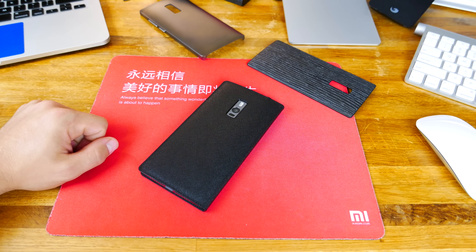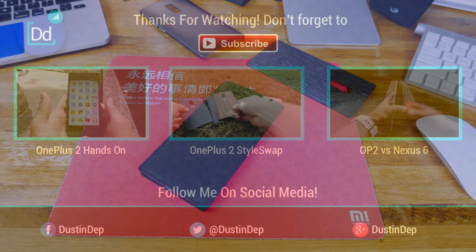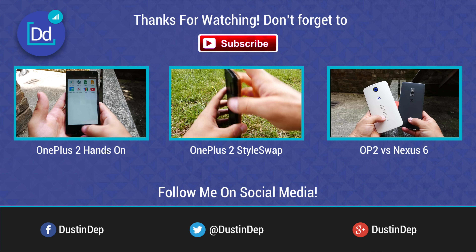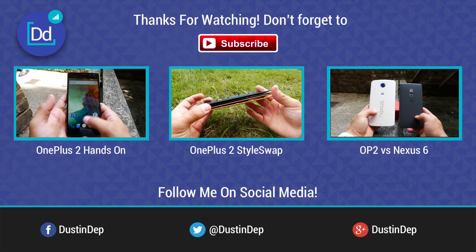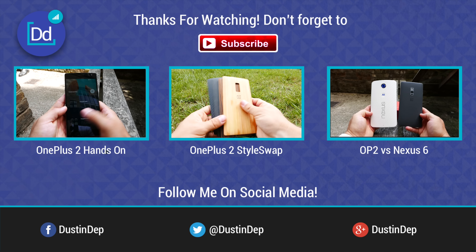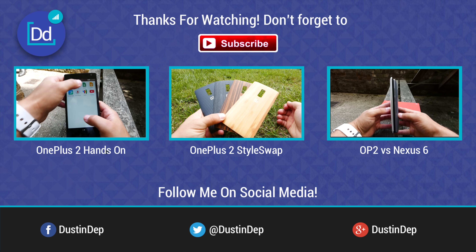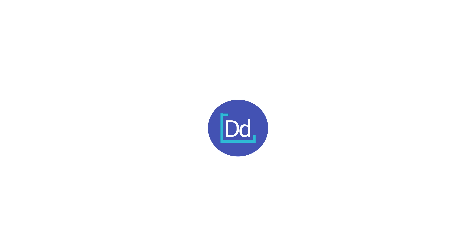Thanks a lot guys. At Dustin Depp — peace. I'll see you next time.